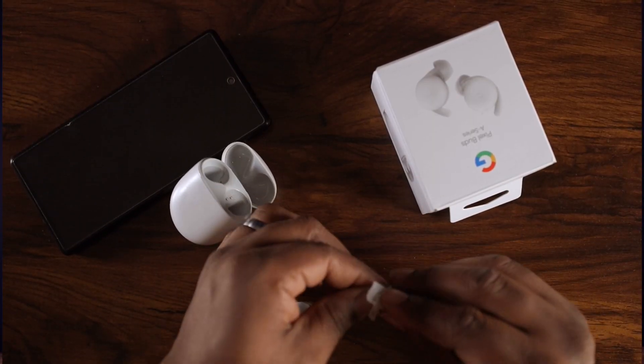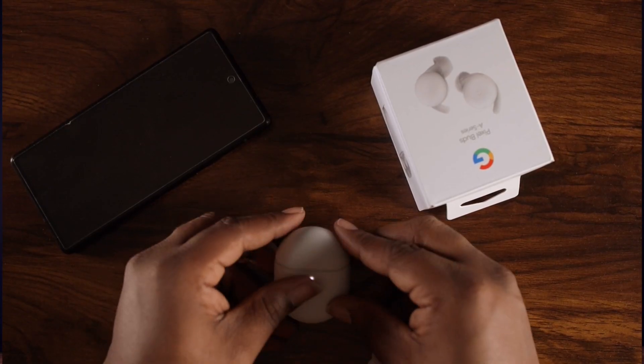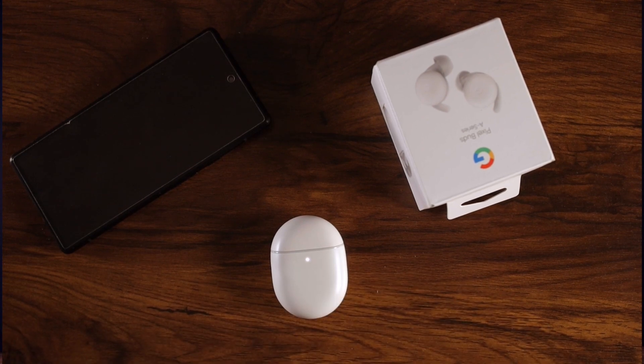So let's talk about some issues I have with the Pixel Buds A Series. Weirdly enough, when I put these things into the case — just like any other buds in the world, you just slap them in there and close it — these will still be connected to my phone while the case is closed. Normally I put them to turn off but they stay connected.